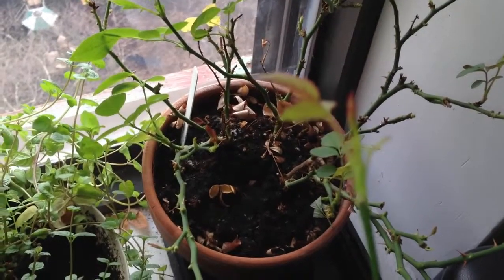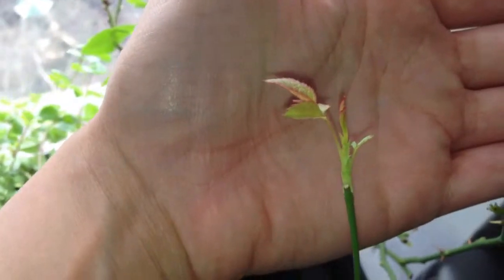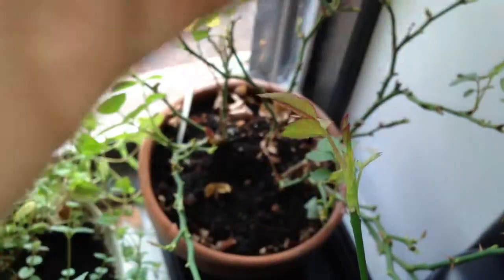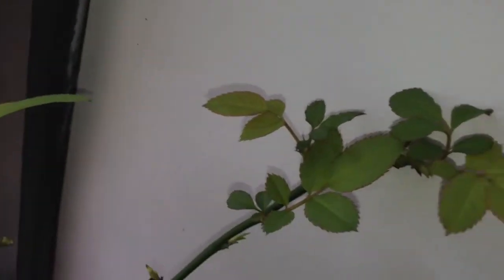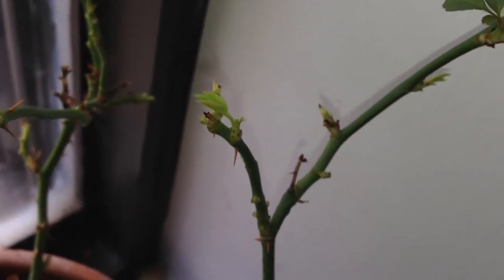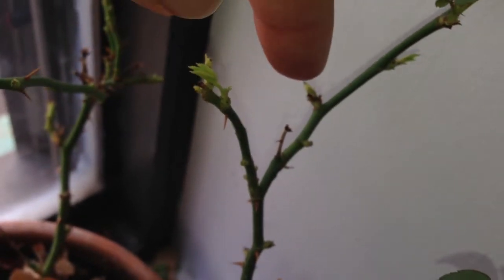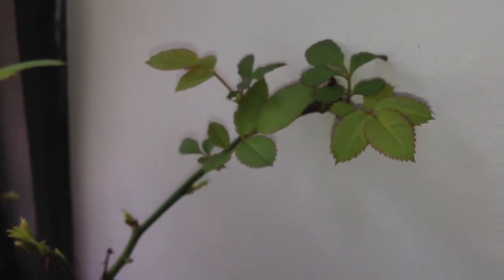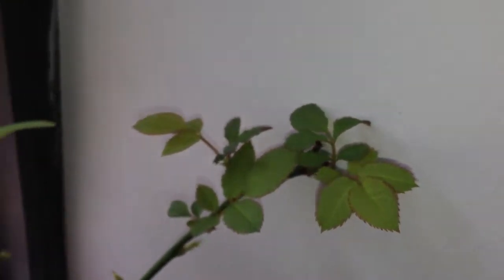Let's see if I can get that in focus. Look — isn't that beautiful? I love how the tips are all red. These were little tiny shoots before, similar to that little one right there, and in a week they just sprouted just like that.